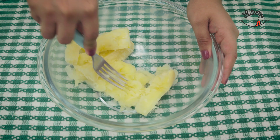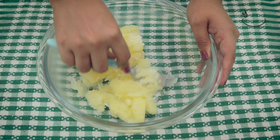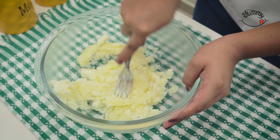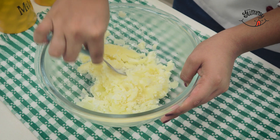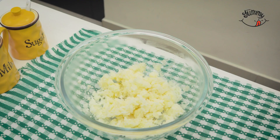When it's ready, we'll put it in a large bowl and with the help of a fork we'll mash it. Leave me in the comments if this is the first time you've seen one of my recipes and if you think it's easy to make. It's important to do this while it's hot so that it can be handled much more easily.